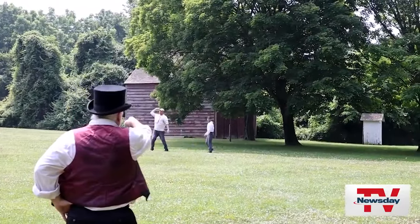Today it is 1864. We are playing vintage baseball at Old Bethpage Village Restoration.